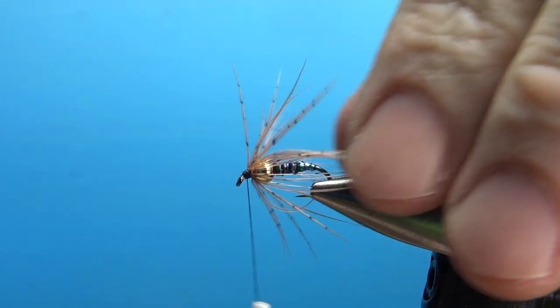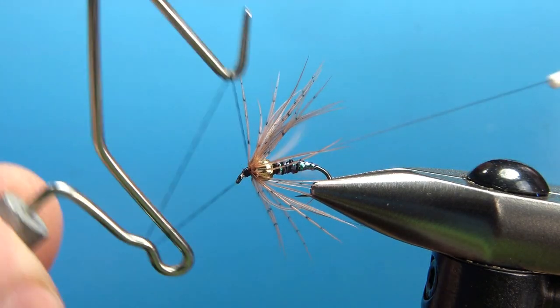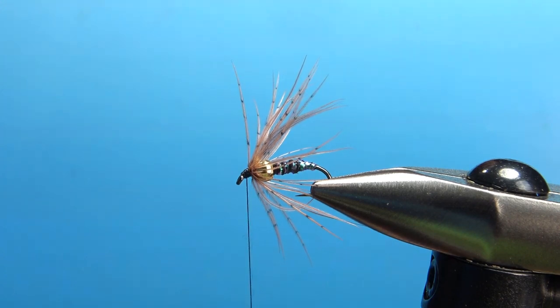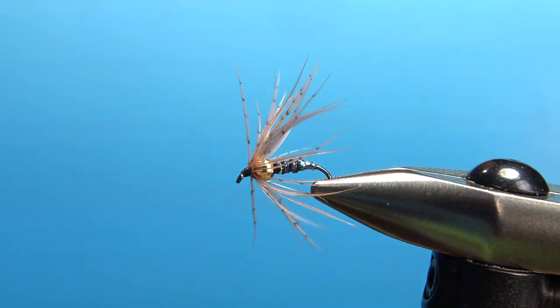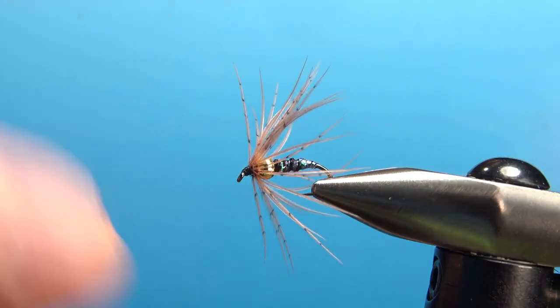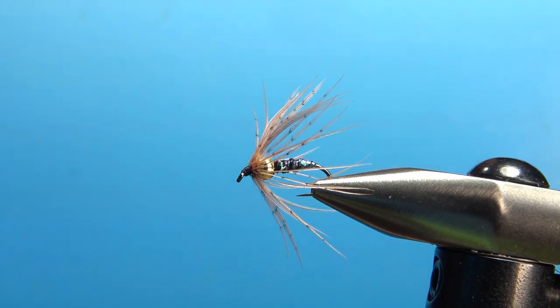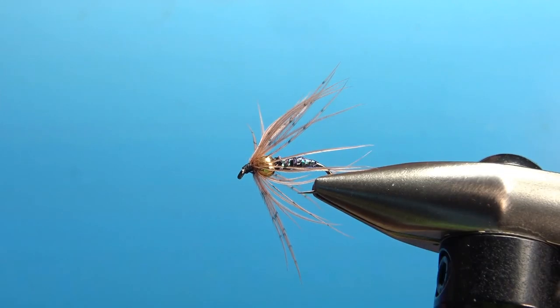Just a couple more wraps and we can whip finish it. We need one whip finish here because I'm going to put a drop of head cement on it. If you have any cleanup to do, now's the time — just any stray partridge fibers sticking out. I kind of like that look right there. So the Crystal Flash Soft Hackle — pretty easy pattern to tie. I imagine it can be really effective; I haven't used it yet, but I'm going to give it a shot in the next week or so. That's it, my friends. I really appreciate you watching. Take care, and we'll see you next time.